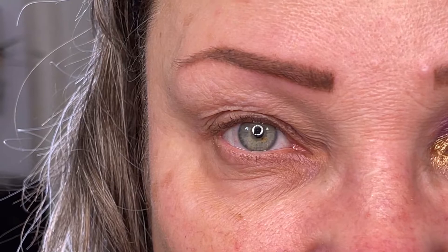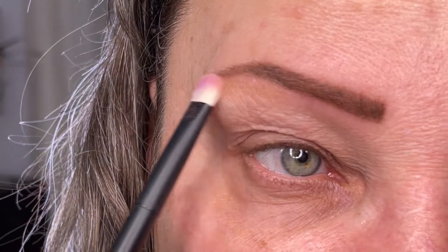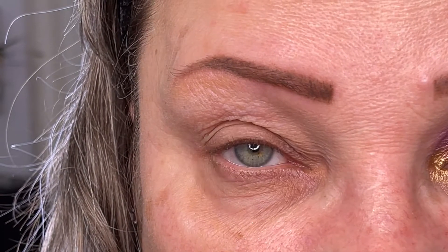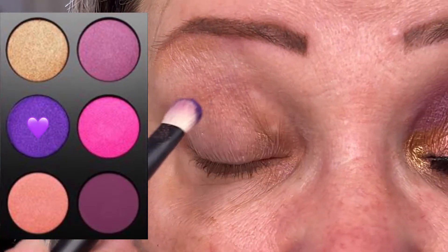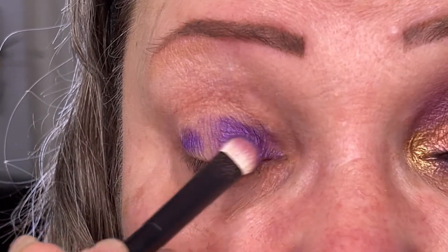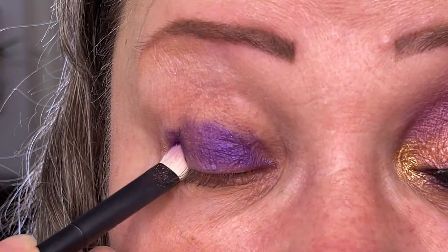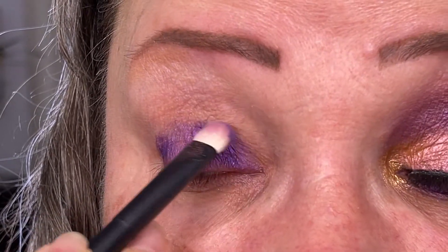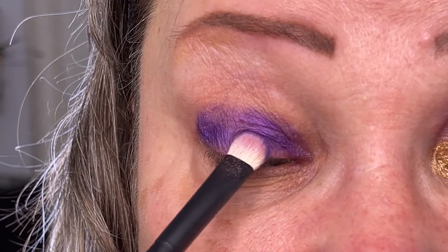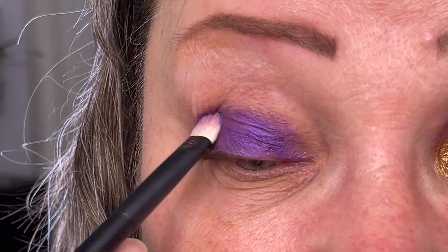I'm going to start by putting some Pale Fire under my eyebrows to use that as a highlighter. Now for some Purple Rain — the awesome dark purple color — with the same brush, and I'm just going to put it on all of the mobile eyelid here up to the crease. I am stamping it on. I really want this color to be very concentrated on my eyelid because I'm doing a purple smoky eye.